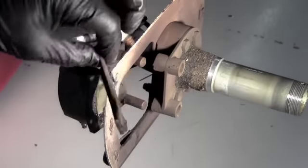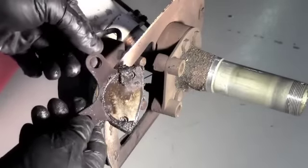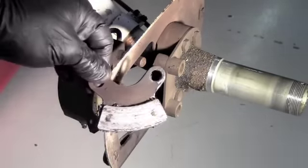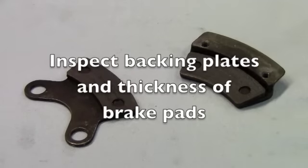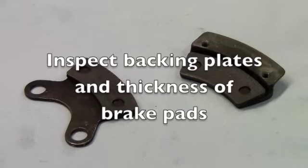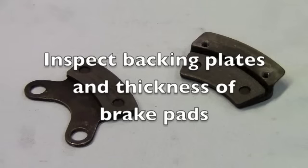First thing we want to do is to clean these up real good so that we can get in there and change the pads. As you can see, we've got the brake backing plates off and cleaned up so that we can inspect them. The pads are thin on these brakes, so we're going to replace them with new pads.